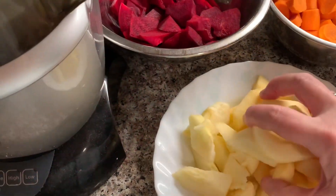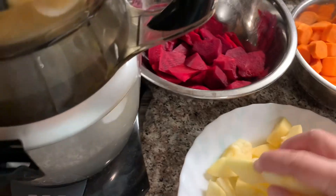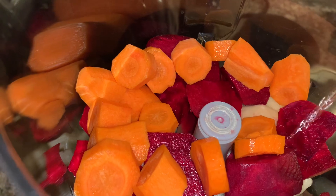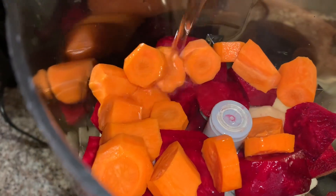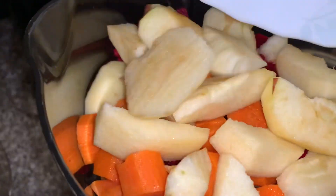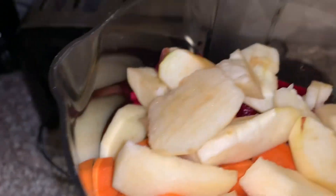I've washed and peeled my apples, carrots, and beets — ready to go. I'm gonna start putting a little bit of everything in. I thought I might have to do two batches, but actually everything fits in here, so we're just doing one batch. I'll just put a little bit of water to start it off.